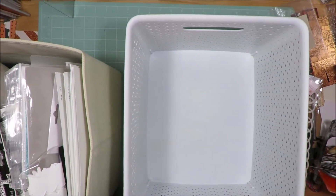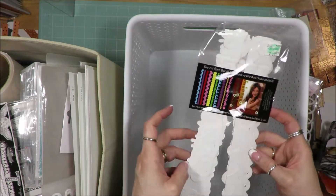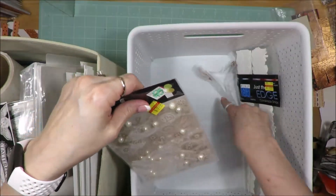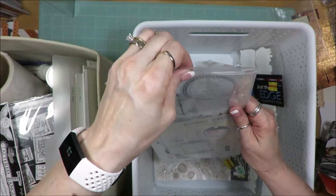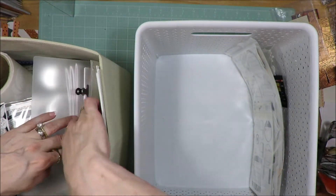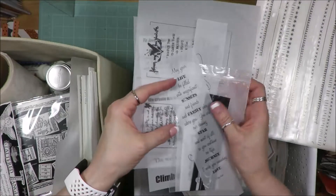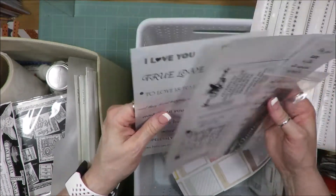Last but definitely not least is the white color bin. This one is just chock full of stuff. I have more of those border strips from Basil, felt border strips, and rub-ons — it is so full that my thing won't close at the top. I need to sort through those and make sure they're all still good. I have all of this vellum — I hate to let vellum go because it is so pretty. I don't use it often anymore but I used to use it a lot more frequently. These are all Quick Quotes, I believe, so I'm going to hang on to them.